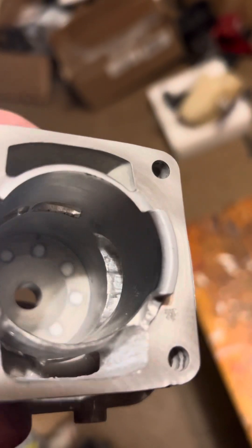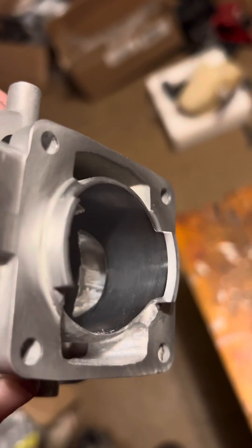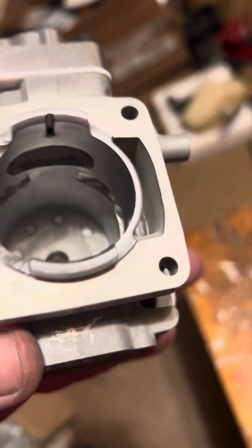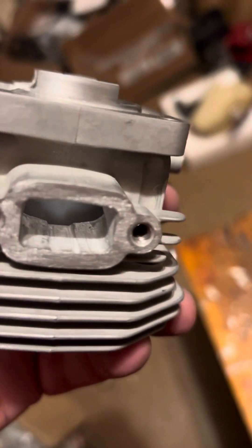There's my exhaust port. I'm not throwing out the numbers — I worked really hard and spent a lot of money to figure them out. Cut a lot of bad cylinders.